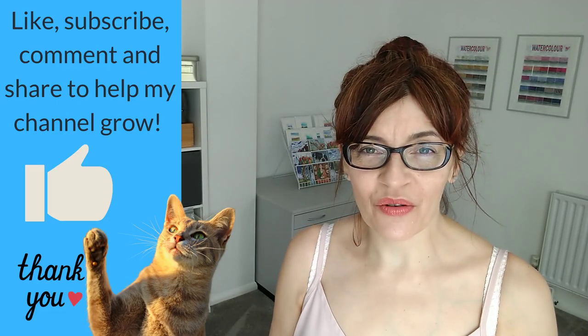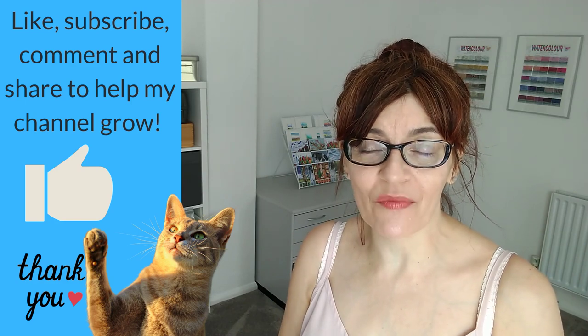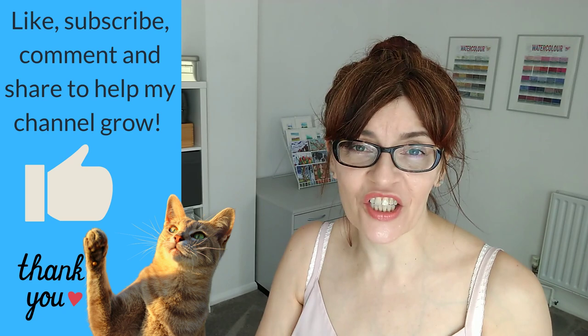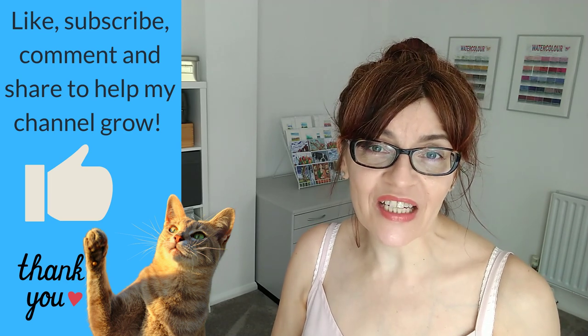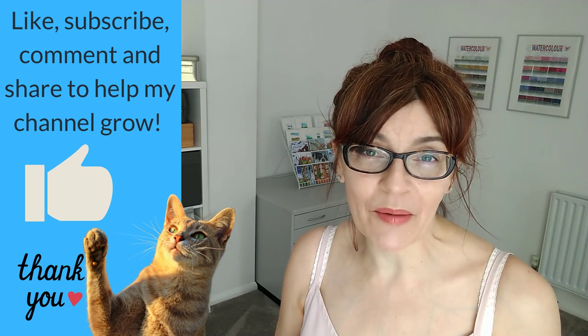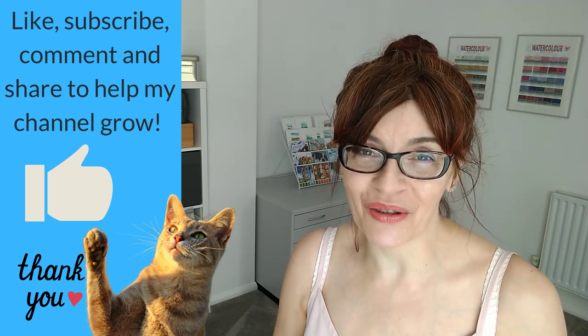If you are enjoying this content and finding it of value, could I ask you to click the like button? It tells the YouTube algorithm this is a good video. If you like, comment, share, or subscribe, this video will be pushed out to more people, which helps my channel grow and means I can teach more people how to paint and draw.